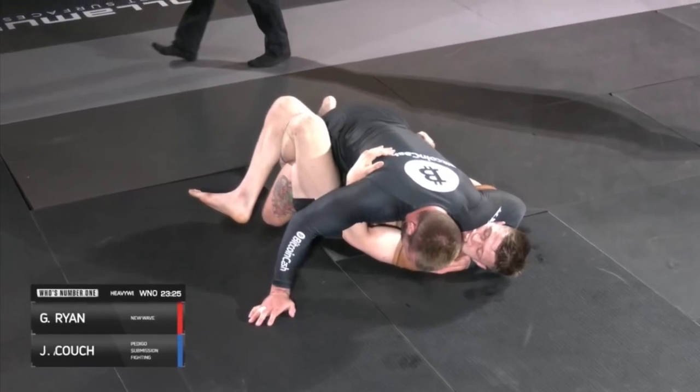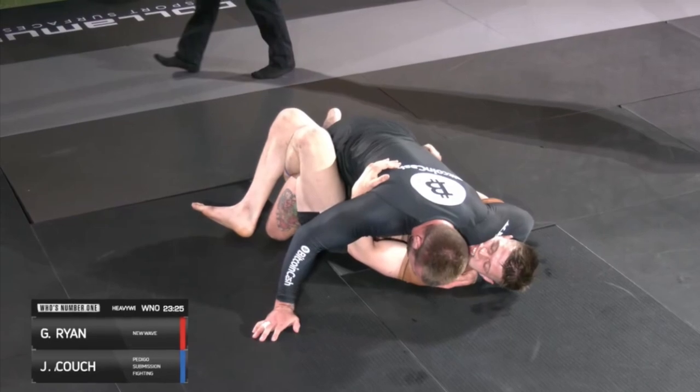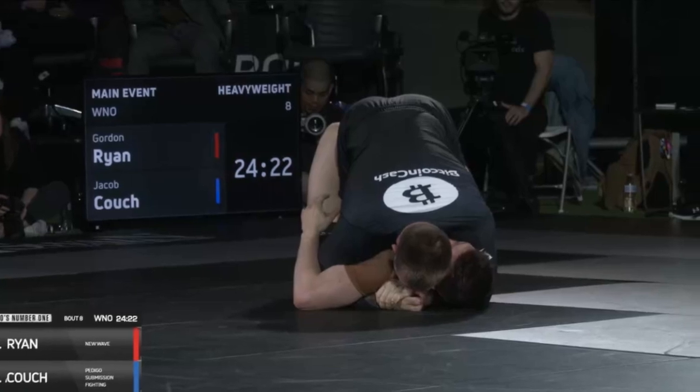How can the average jiu-jitsu student get better by watching Gordon Ryan? In this video, we are going to learn the simple techniques Gordon Ryan uses to pass the guard and how we can try to replicate some of what he's doing.